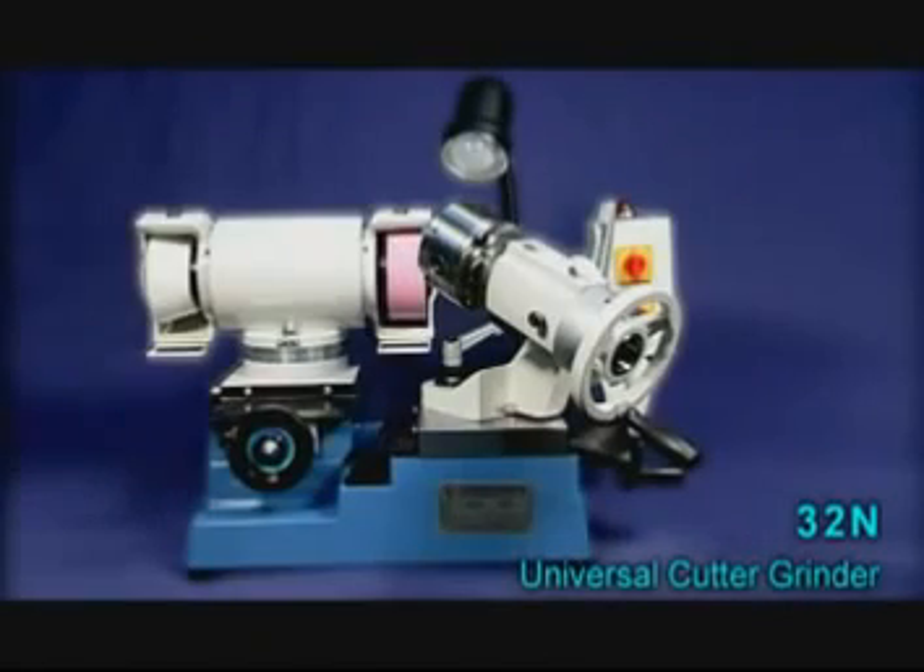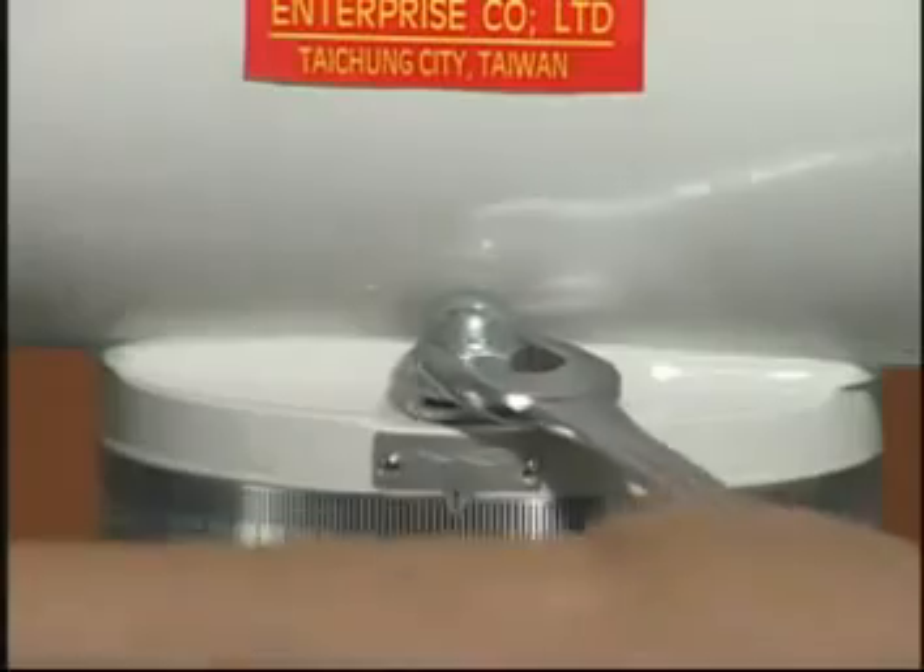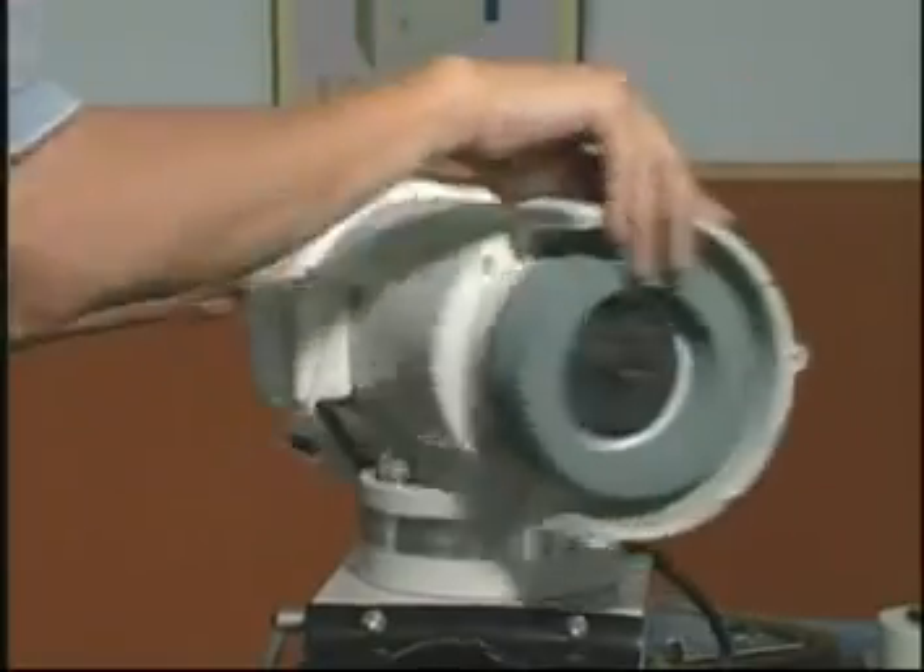32N Universal Cutter Grinder. The motor base can swivel a full 360 degrees.